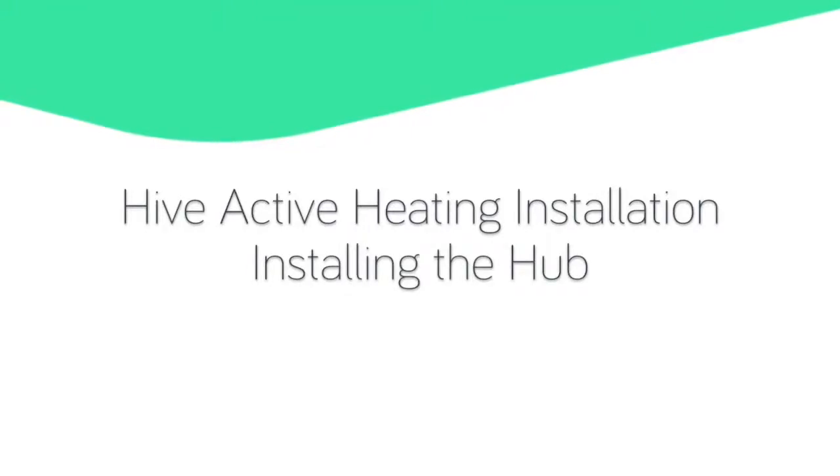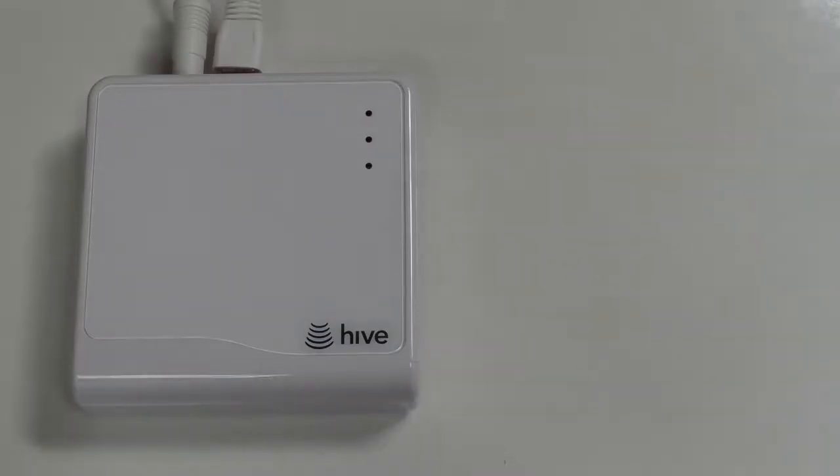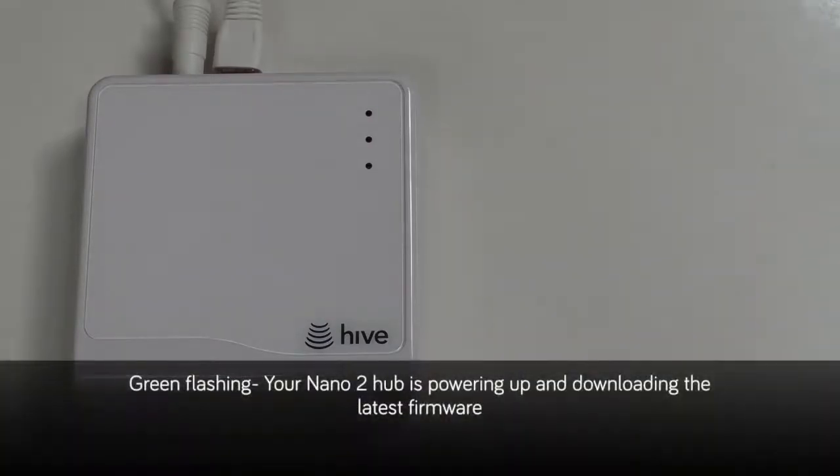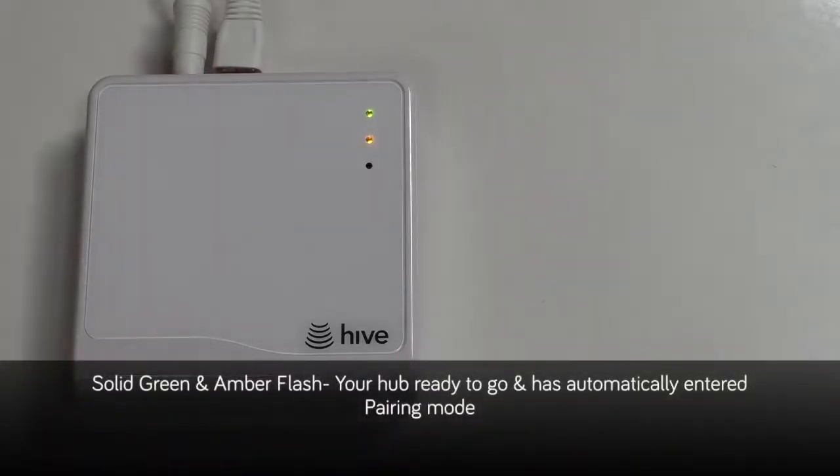Hive Active Heating installation — installing the hub. Connect your Nano 2 hub into the broadband router, plug it into a powerpoint and turn on. When your Nano 2 hub is showing a green flashing light, this means your hub is powering up and downloading the latest firmware. When your Nano 2 hub shows solid green with an amber flashing light, your hub is ready to go and has automatically entered pairing mode.